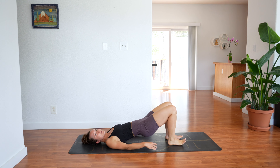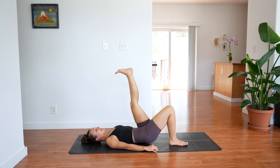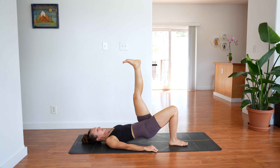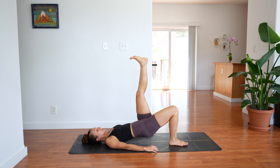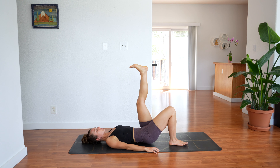Set your right leg down, keep your hips lifted. Lift your left leg straight up or as straight as you can get it. Lower down and lift — drive through your right heel. Down and up. For 10: 9, 4, 3, 2 — last one. Hold.